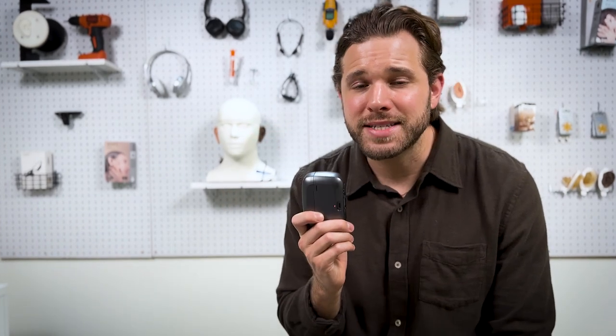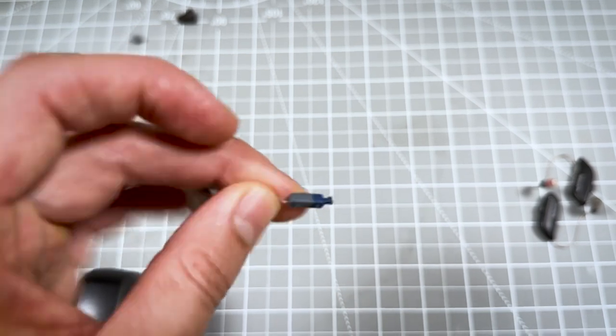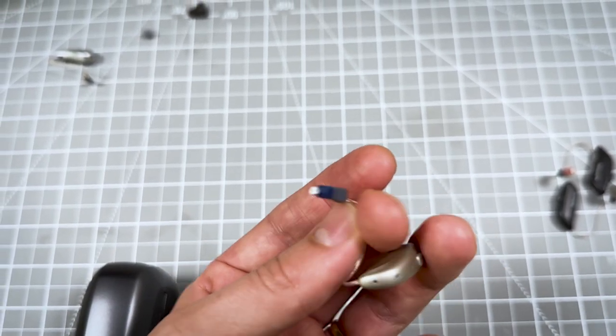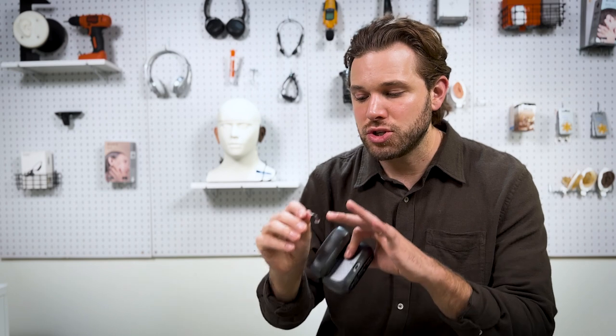Another important feature that stays the same with ReSound Nexia compared to Omnia and ReSound One is the Marie receiver. This is a real innovation in the category — it's an additional microphone that sits inside your ear, giving the hearing aid more data about your surroundings and helping it pinpoint background noise, pinpoint speech, and give you a clearer signal. It also really helps with handling noise. If you've ever had the sensation that your hair, hand, or glasses are rubbing against your hearing aid, this is one of the best hearing aids on the market to reduce that sensation, because they use the microphone in the ear to establish the difference between the two.